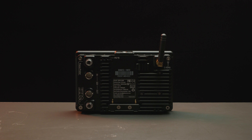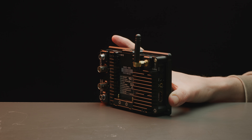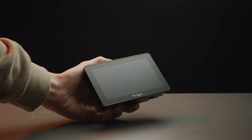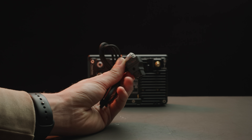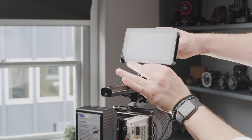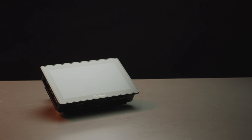Portkeys have also released the BM5 Mark III WR, which is the same monitor but can control the Komodo wirelessly. The build quality is solid on both these monitors and the image is pretty good too. They can be powered via NP-F or by a separate source using the Aviation Port's D-tap cable that is included in the box. We want to produce a video looking at the Portkeys BM5 Mark III WR in more depth, so let us know if you're interested in the comments below.